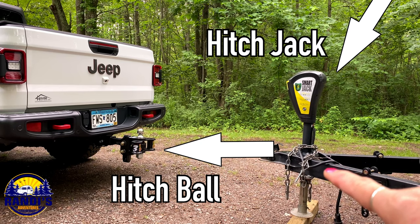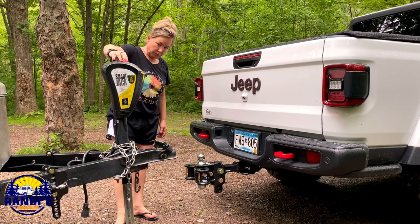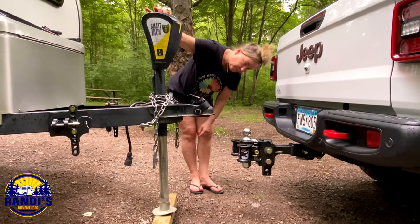Step number six: now we need to raise the hitch jack so that it's higher than the hitch ball. This is the hitch jack, and this is the hitch ball. We want to raise it high enough so the ball has enough clearance to fit underneath.